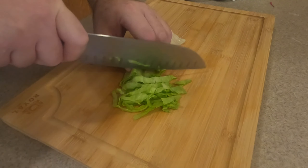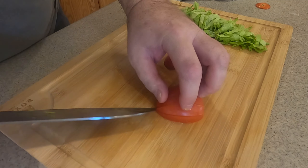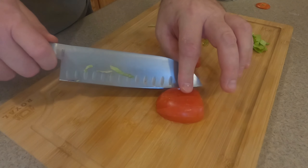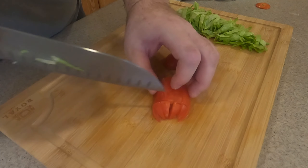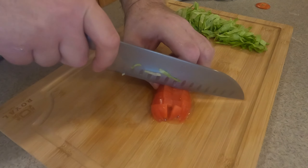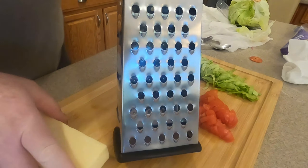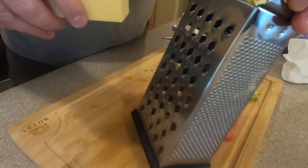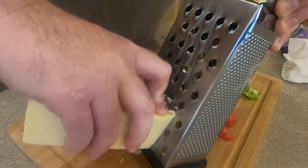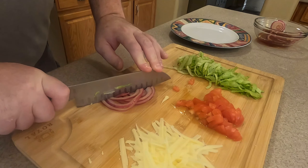Now it's a BLT taco — so bacon, lettuce, and tomato. We got our lettuce and tomato. We're doing a triple cut on each half as you go. This is a very ripe tomato, so even with a sharp knife the skin's a little tough to get through. Just cut it like this and that makes a wonderful diced tomato. Okay, cheese — no taco is complete without cheese, right? This is Monterey Jack cheese. You can use pepper jack, queso fresco, or anything — or don't use cheese at all. It's up to you.